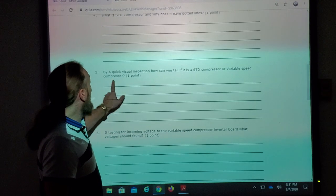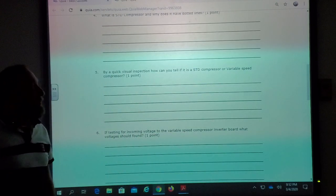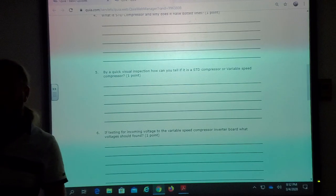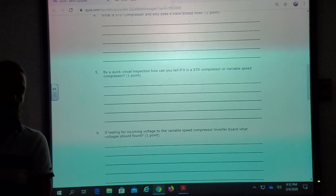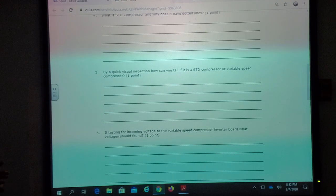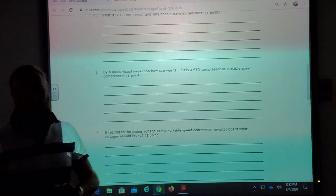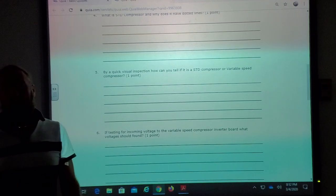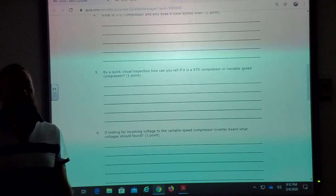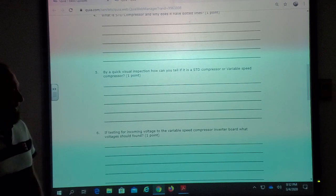By quick visual inspection, how would you tell the two apart? By looking to see if it has a relay and overload on it, or has a computer board attached to it. Sometimes you buy the compressor and it comes with an inverter board, sometimes it doesn't. Really, if you have a relay and overload, it's a standard compressor. So if you've got one on your truck and the box got destroyed and you don't know which type it is, that's how you would know.